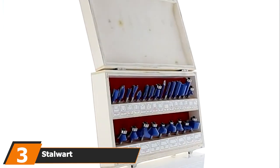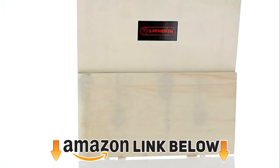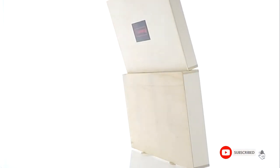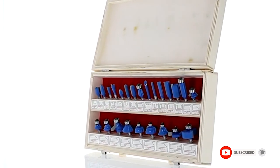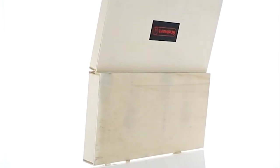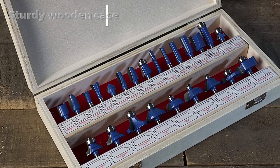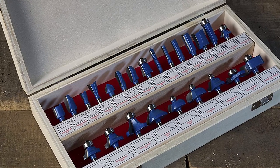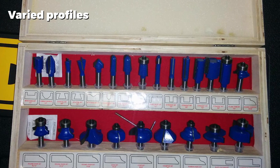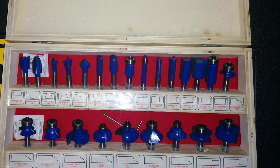The number three position is held by the Stalwart 24 Piece Router Bit Set. Carpenters who want a wide range of bit profiles or a lot of spares will take interest in this set from Stalwart, another reliable manufacturer. Stalwart has produced this set of 24 router bits which can be used in a range of applications. The variety of profiles allows you to carry out various tasks without issue, and the universal 1/4 inch shank diameter can fit any router. The sturdy wooden case makes sure you can keep your 24 router bits organized, stops them from getting lost, and also includes an allen wrench so you can remove bearings with ease.